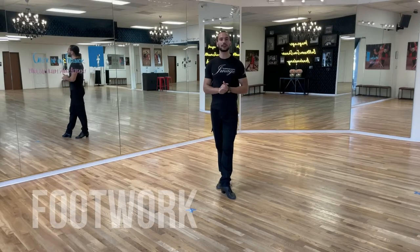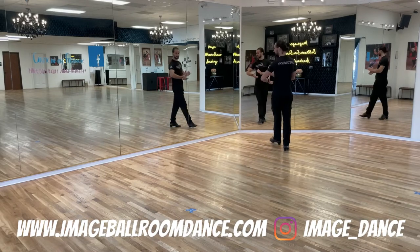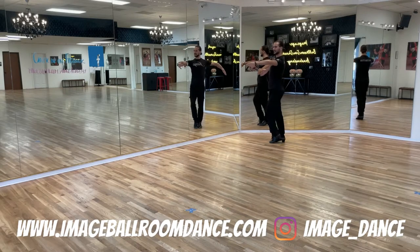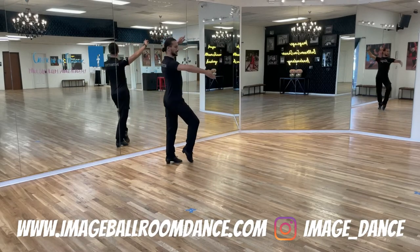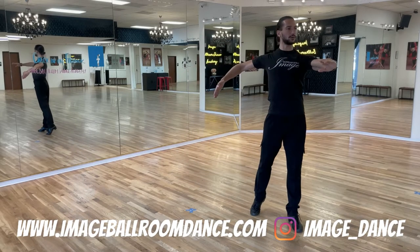Let's start with the footwork for your Promenade and Counter Promenade in Paso Doble. I'm going to start with the leaders' footwork first. We're going to start facing the wall — this is my line of dance. We go right, left foot forward, right foot forward, left foot forward walk turning, right foot to the side, left foot goes forward, right foot goes forward, and finish with the left foot forward.